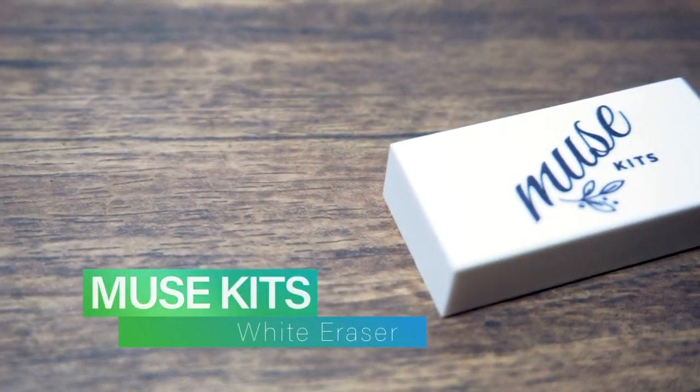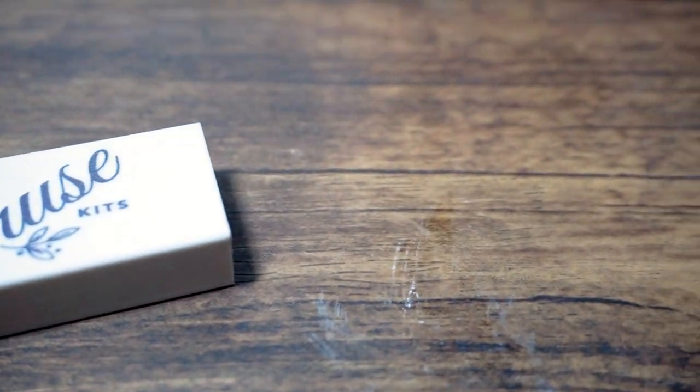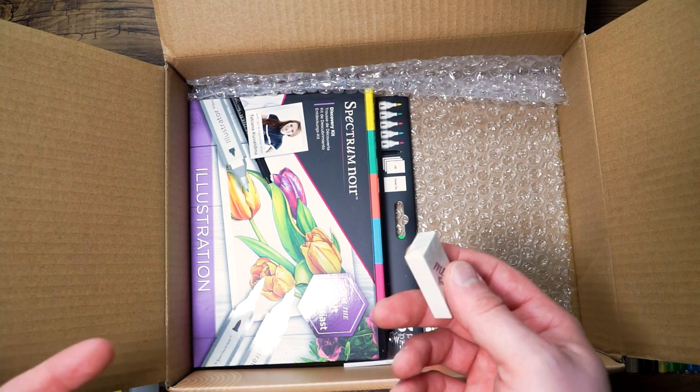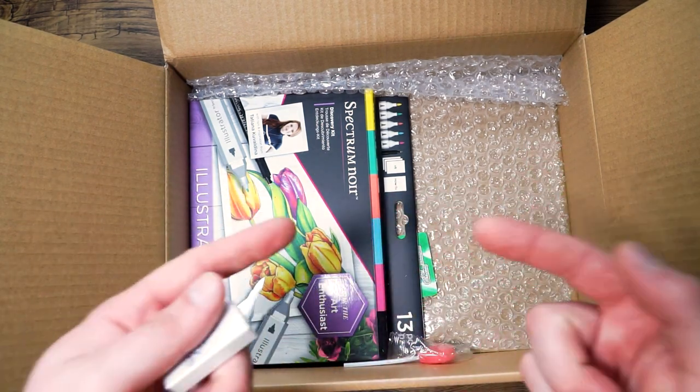Next out of here we have the Muse Kits White Eraser. Use this latex free eraser to remove any mistakes and accidental marks without leaving behind smudges or a lot of eraser dust. This polymer eraser is composed of white vinyl that stays soft and is easy to use, helping reduce damage to your pages and making edits a mess free process.